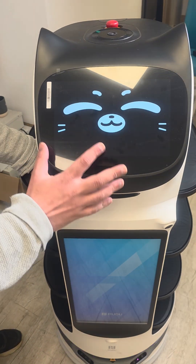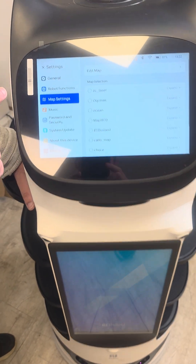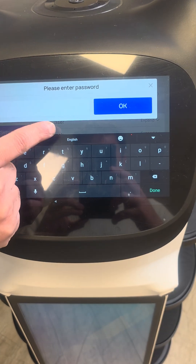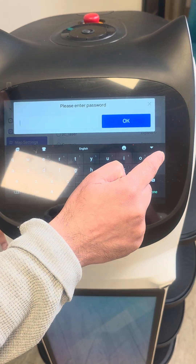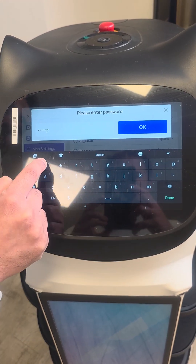For Balabot, we have to add the map first. We should go to settings, map settings, edit map. Then my default password is Voodoo EW.